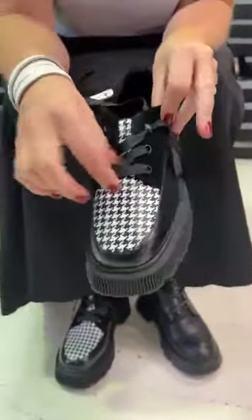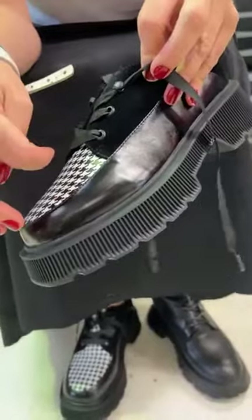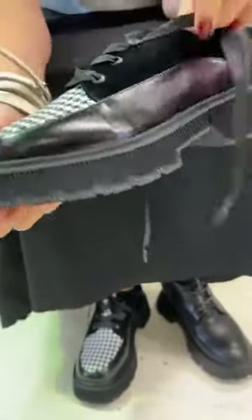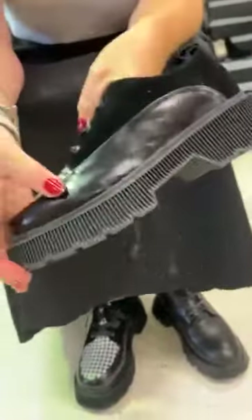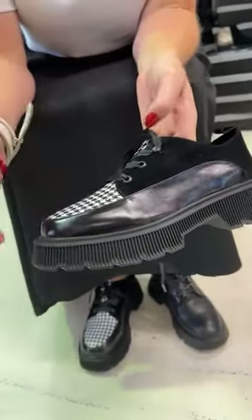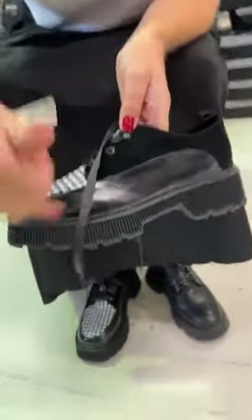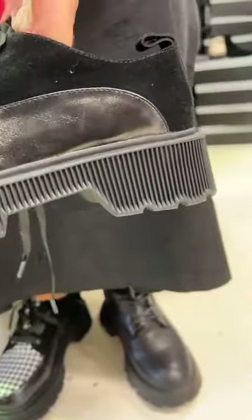You've got lovely grosgrain shoelaces to go with this and you've got lots of texture. You've got a beautiful shiny high-shine nappa leather in through here, you've got the suede and then your houndstooth. The grosgrain shoelaces have that lovely linear texture, and if you look at the sole, you'll see it is completely side-grooved — pretty gorgeous detailing.